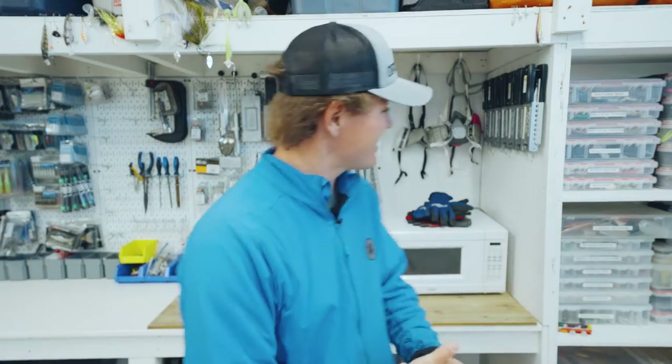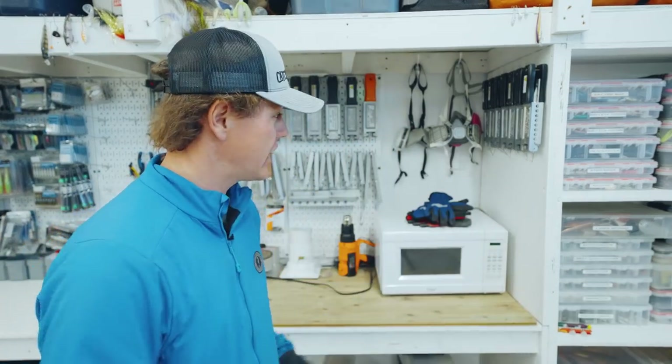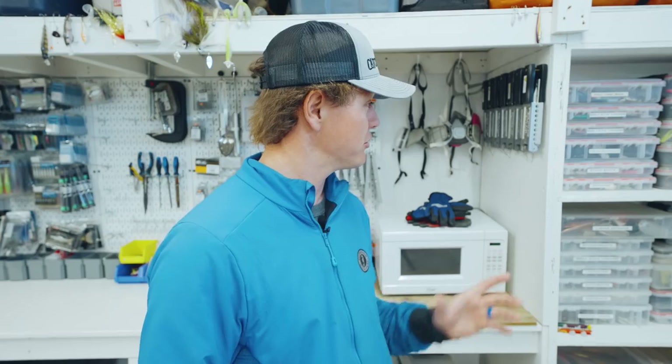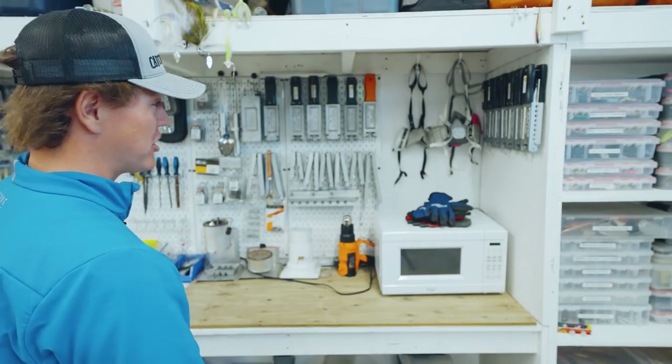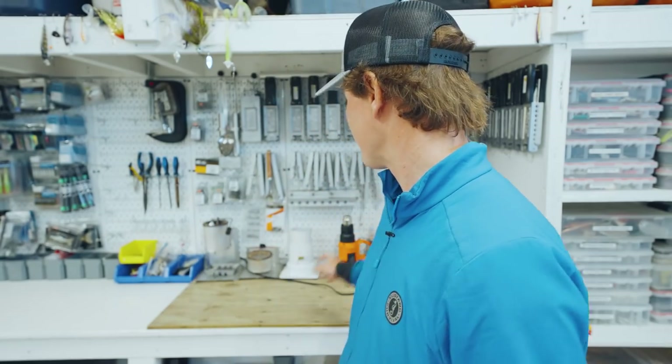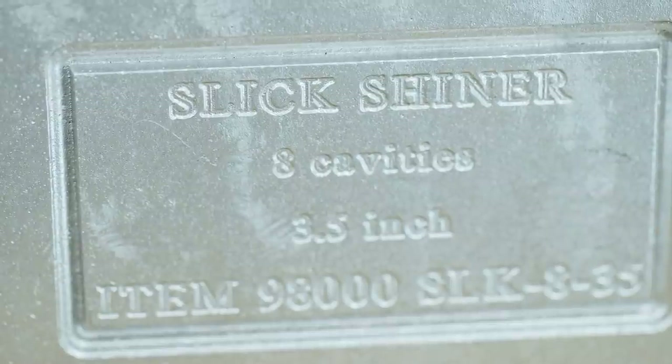Welcome back guys, welcome to the shop. As you can see, we added a little more storage. I know there have been a couple requests about doing a walkthrough of how I organize my fishing gear, and I think that's something we'll do in the future. But things are organized, they're looking good. This is about as clean as my lure making nook has ever been, but today we are making the slick shiner.